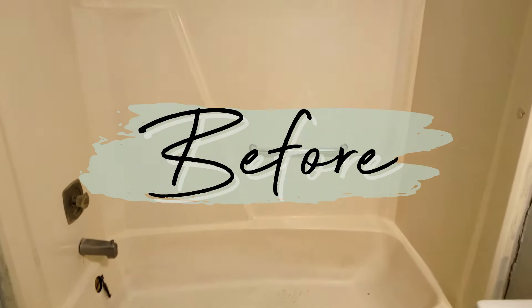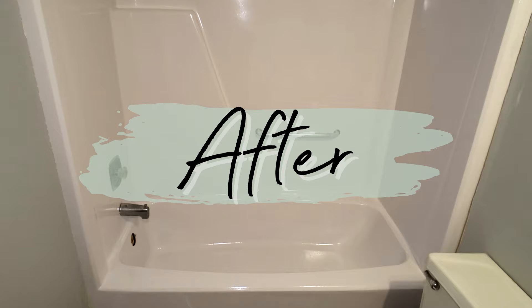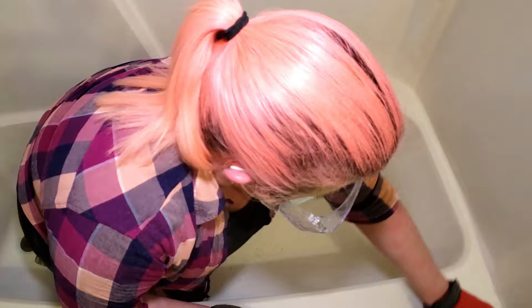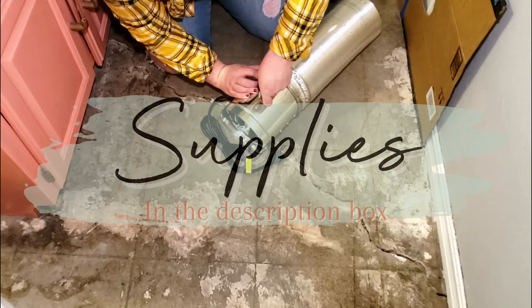Today I'm going to show you how to paint your own bathtub using Rust-Oleum's Marine Coatings Topside Paint, and it only costs about $16. I'll share my entire process from prepping the bathtub beforehand to getting everything painted. This bathroom does not have a window, so I'm also going to show you how I set up my ventilation system. I will also link all of the supplies used in the description box.